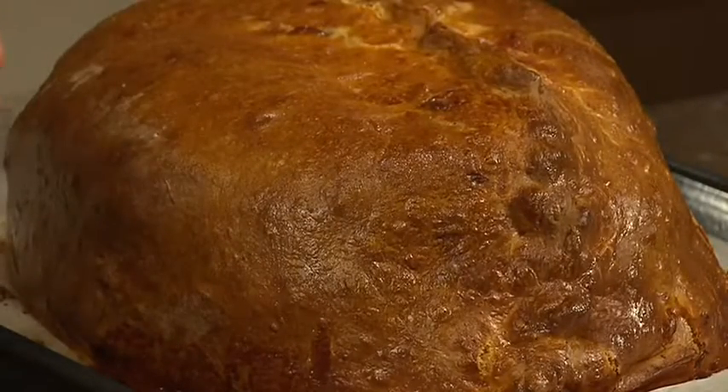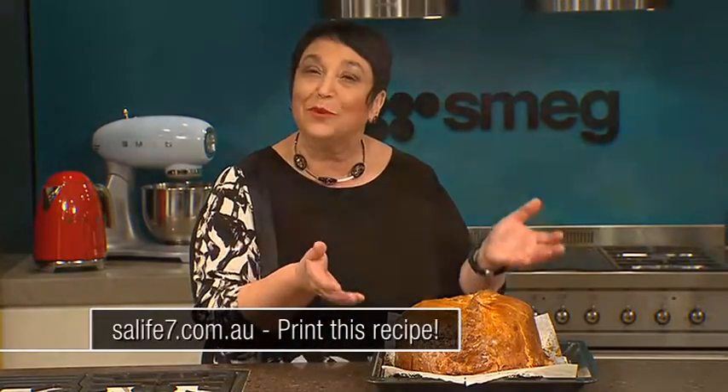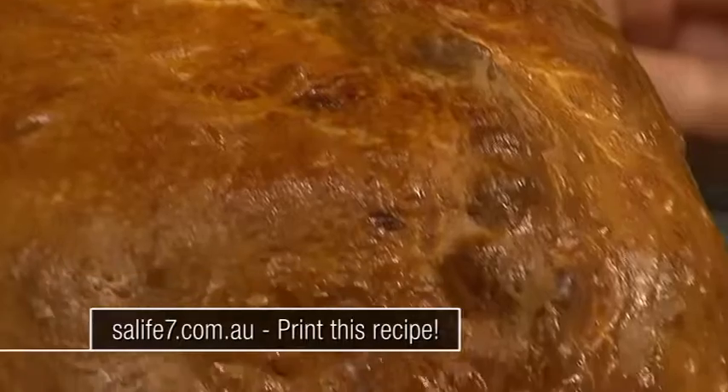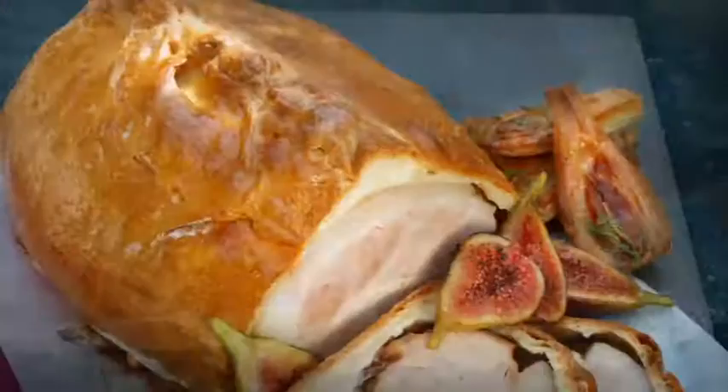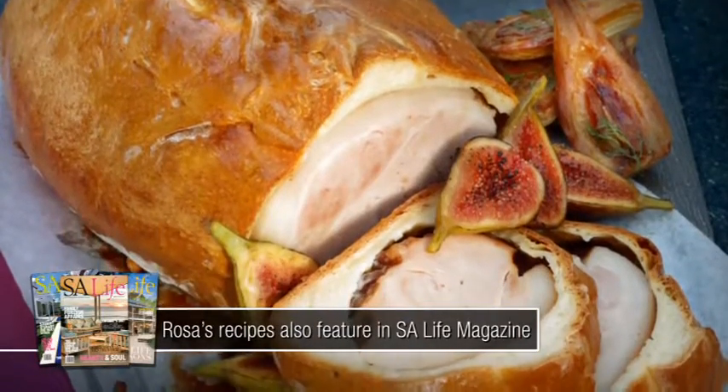And this is your finished result — inside, a beautifully moist and delicious ham. Remember this will keep warm for about two hours. Serve it with some beautiful caramelized fennel and some fresh glazed figs. You'll find this recipe on our website and in the November issue of SA Life magazine. My take on a traditional baked ham.